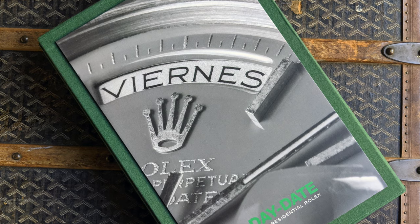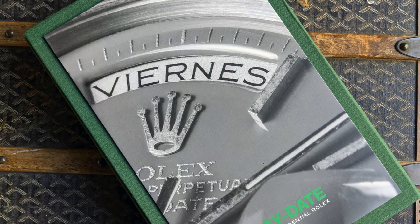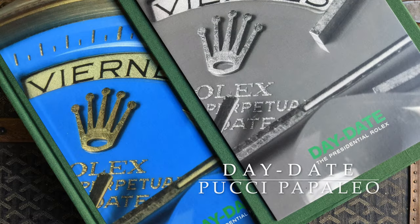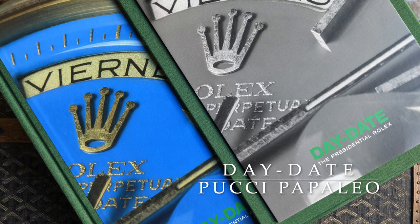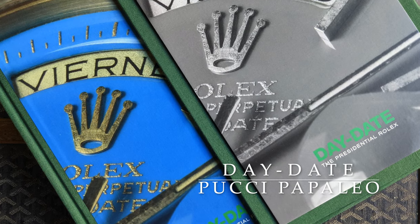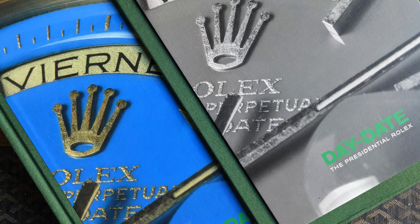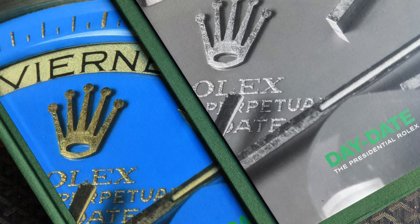A wonderful reference for anybody considering a Day-Date is the Day-Date Presidential Rolex Book by Pucci Papaleo, which is amazing — beautiful photography, a wealth of information, and really a piece to enjoy on its own.